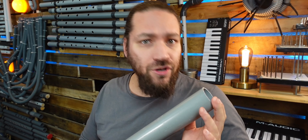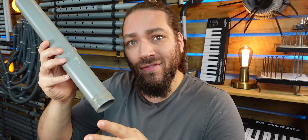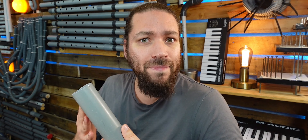Hi everyone, Nicolas Brass here to introduce you to the Water Pipes virtual instrument. This is an instrument I have had in mind for years. The principle is quite simple: you take a piece of pipe, you put one end of the pipe into water, and you hit the pipe.